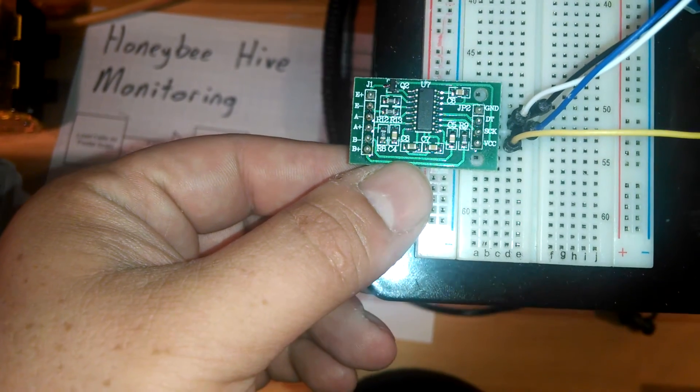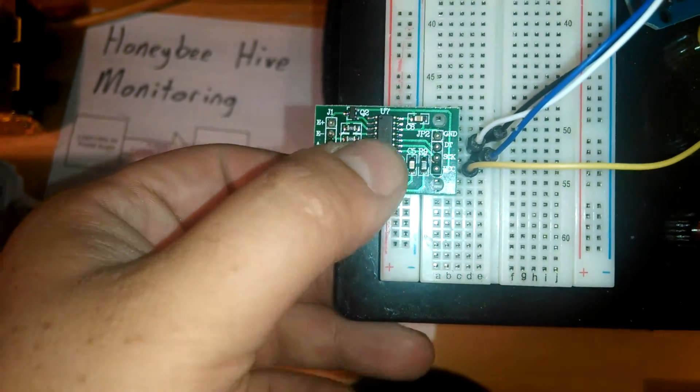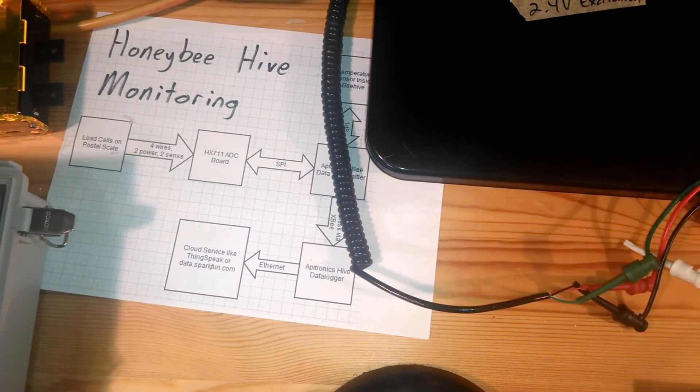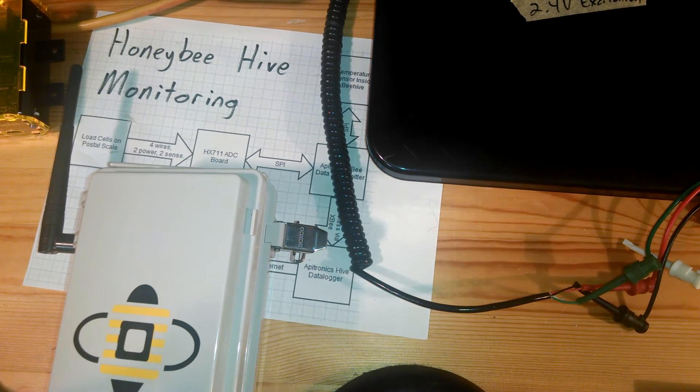The passives being populated makes it easier to use, and I'll be hooking up this board directly to the data transmitter. That will let me record the weight of the beehive in real time.